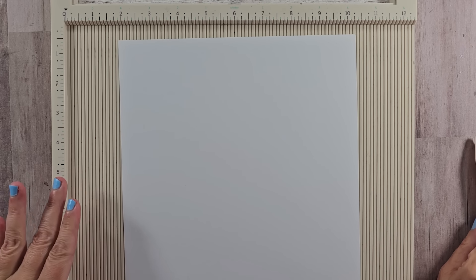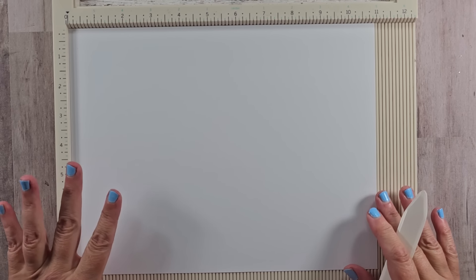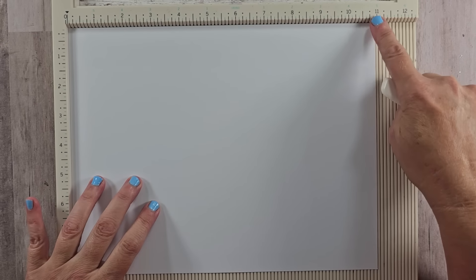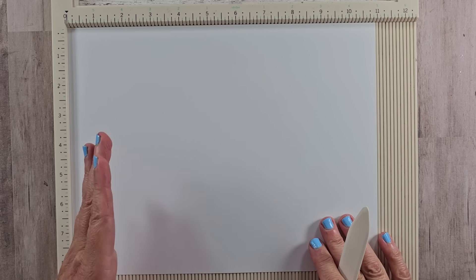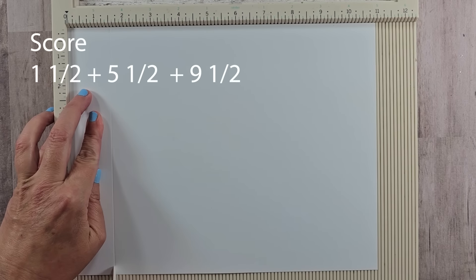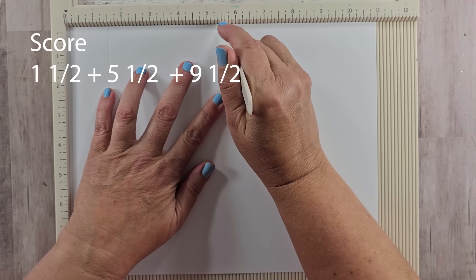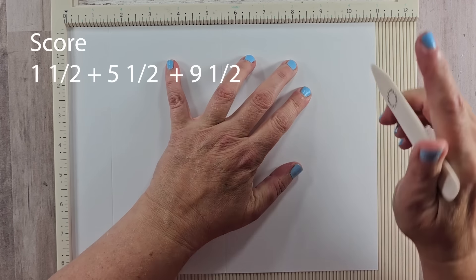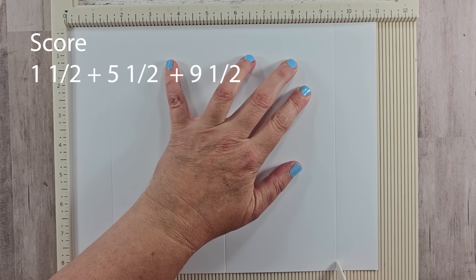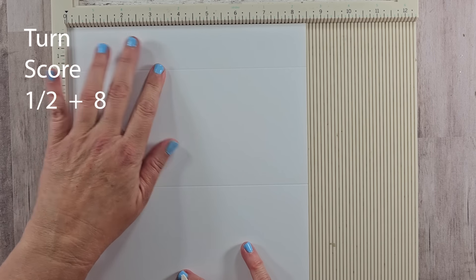The base is going to be composed of two parts, the first being the pocket page. We're starting with a standard size sheet of 8.5 by 11, 65-pound weight cardstock. I'm going to demonstrate using a white piece so you can easily see where my score lines are, but for your project you'd want to pick a cardstock that coordinates with your collection. Turn the sheet so the long side is at the top of your scoreboard. The first score line is at 1.5, the second at 5.5, and the third at 9.5.